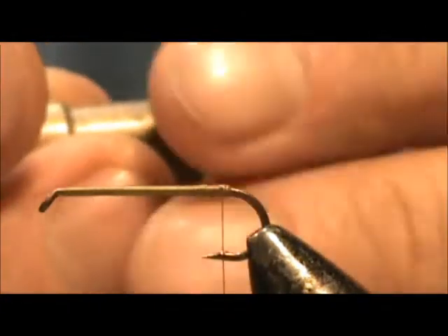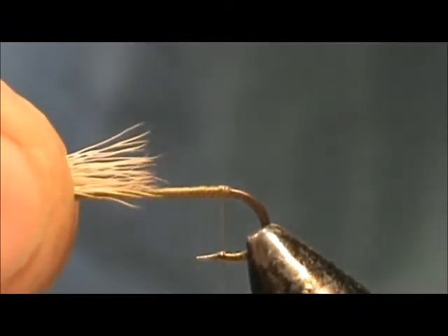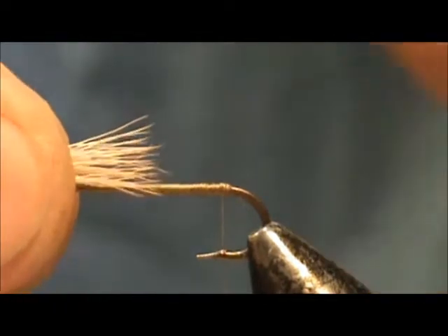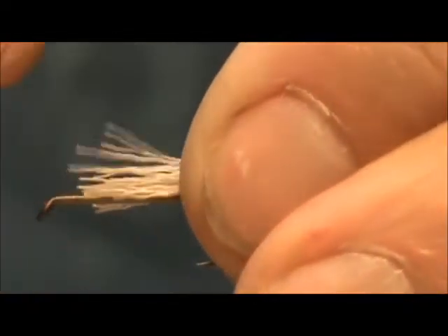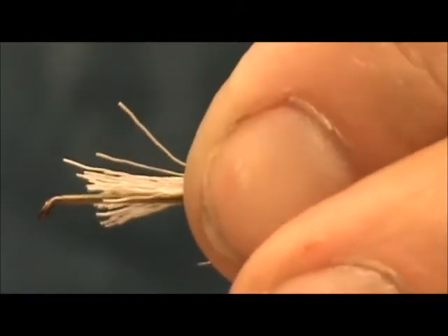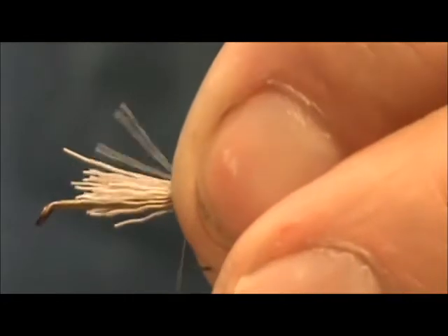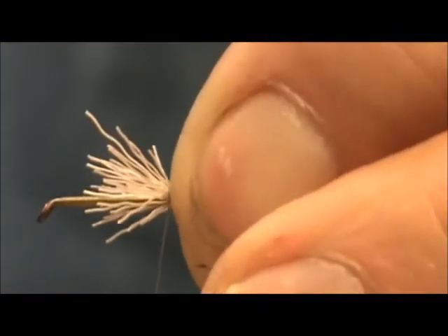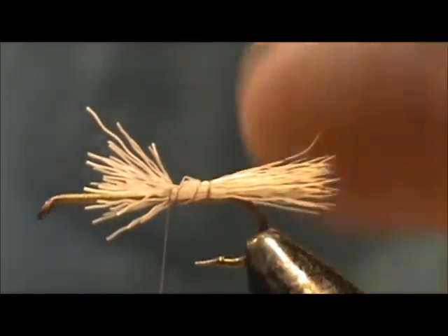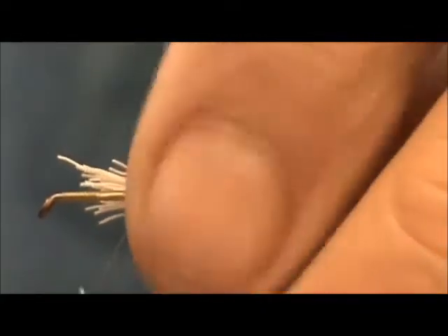I have the tips lined up. The tail should be half the length of the hook shank, and when we tie that in we want to make loose wraps at the back. Put two loose wraps and then move it forward — you can tighten it up as you're going forward. If you didn't put the loose wraps you would have a spun tail if you made it tight right at the beginning.